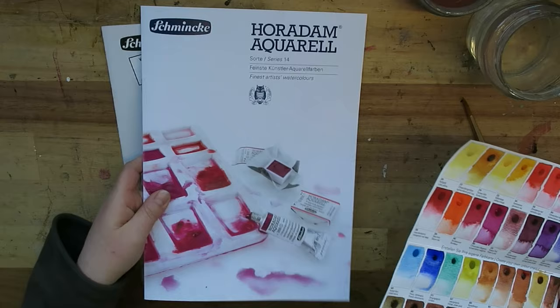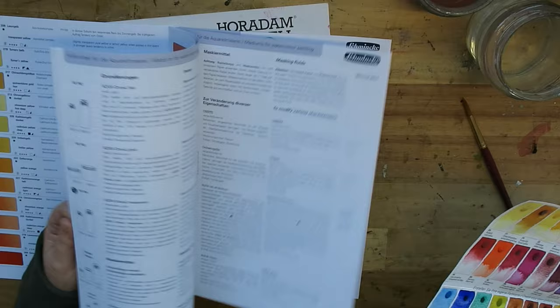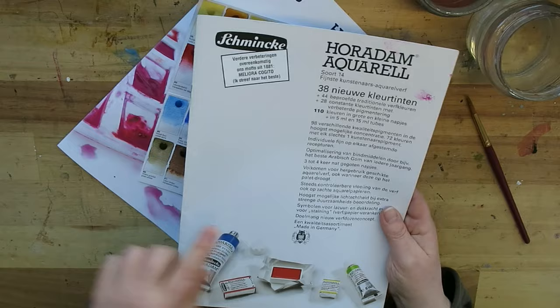Schmincke also sent me their new booklet — and I have to say it's not a leaflet, it's a really good book with some good reference about the pigments they've used, and I'll tell you a little bit more about that.